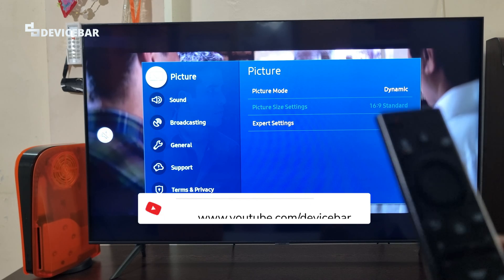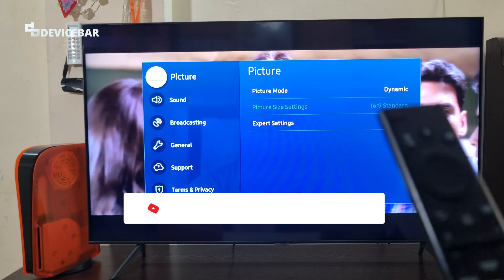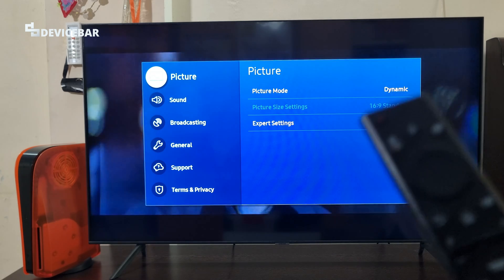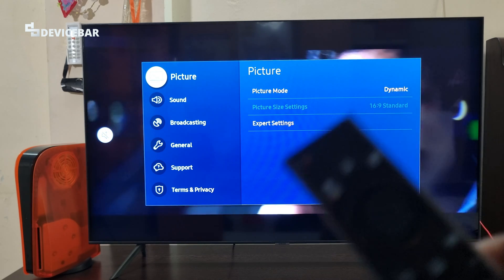Hello everyone, I hope we are doing great. This is Pradeep Kumar from Device Bar. In this video we will see how to install and activate the Amazon Prime Video app on our Smart TV. So let's check it out.